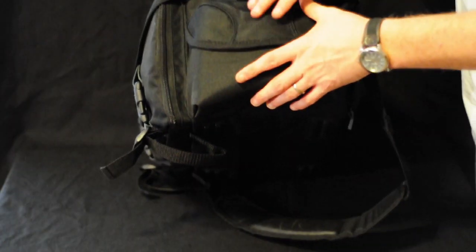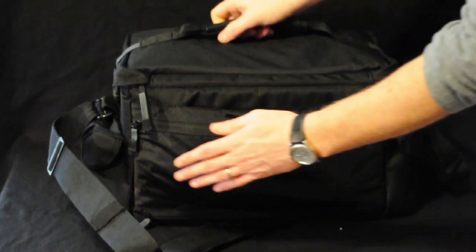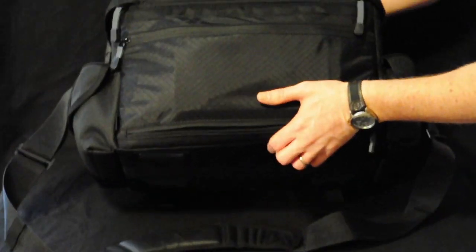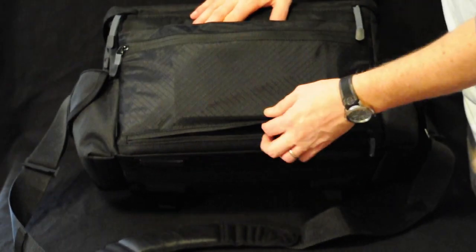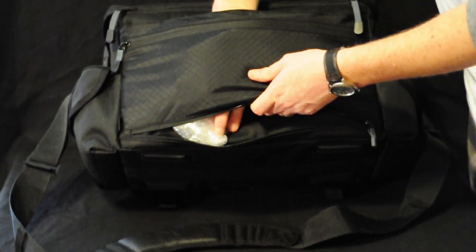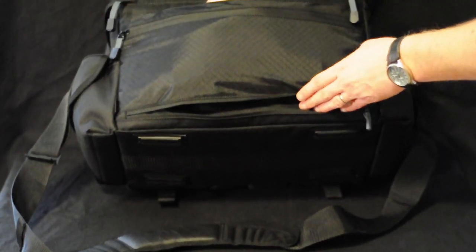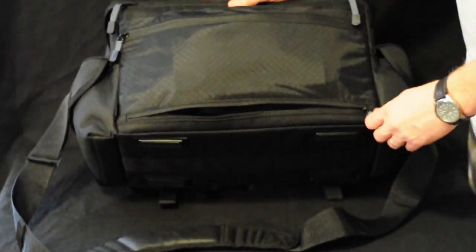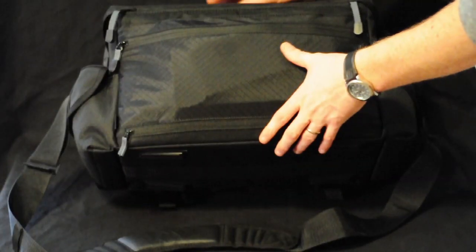It's got a pocket on each side, a document pocket on the back, and a sleeve where you can unzip the bottom and fit your bag over the handle of a suitcase when you're traveling through airports and places like that.